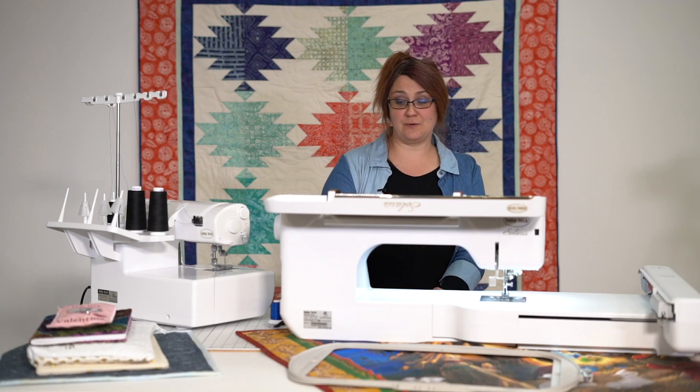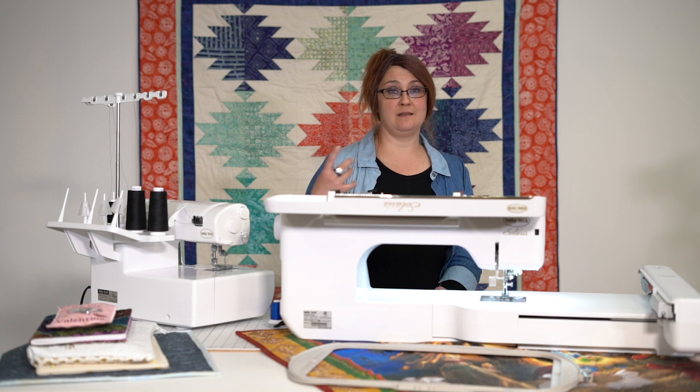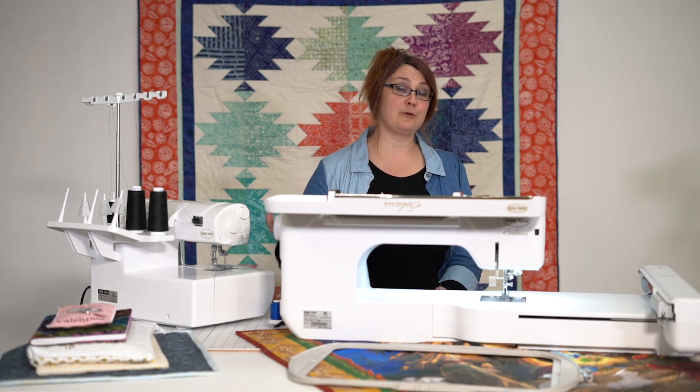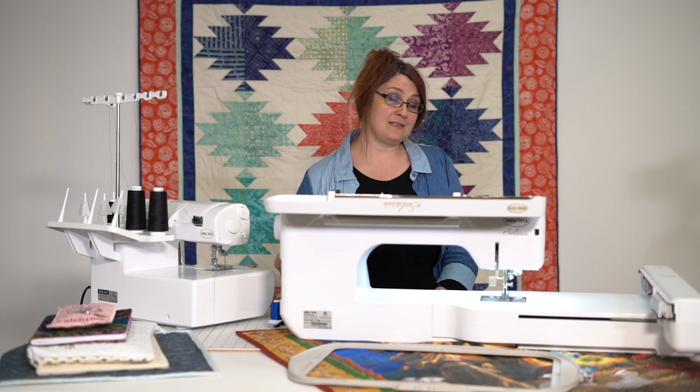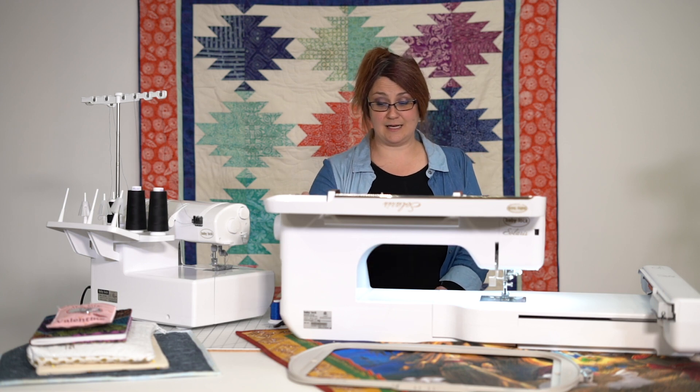I'm actually going to show you a feature that I love in sewing mode on the Baby Lock Solaris. We've had cameras in the past in embroidery, and we've been able to use them with sewing, but now the projection that is available on the embroidery side of this machine also works for sewing. It's fantastic.